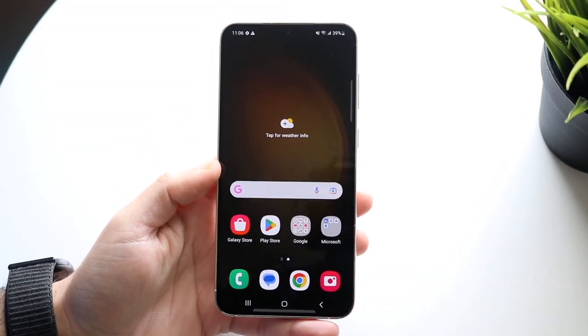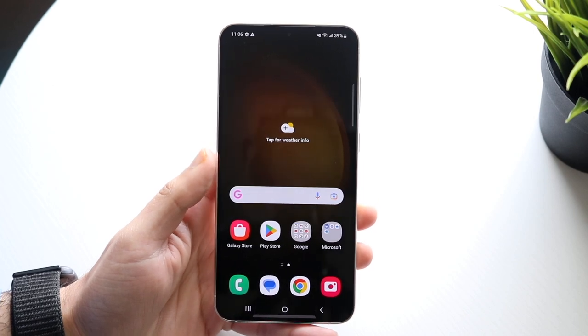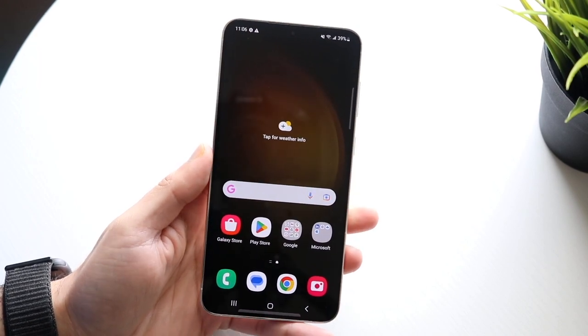Hello everyone, the Samsung Galaxy S23 Plus has officially came out, so let's go and basically show you how to use this specific phone. There's nothing super crazy — I just kind of booted this thing up and went through the initial setup and everything.